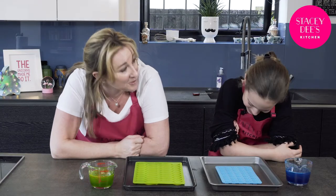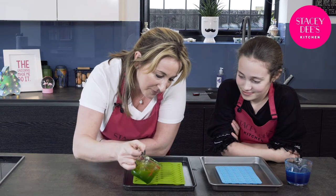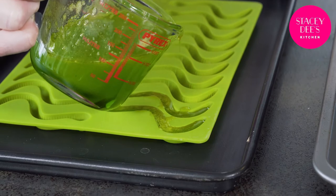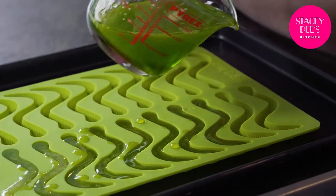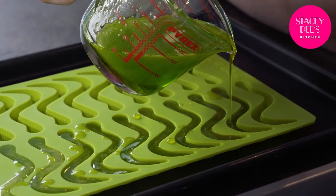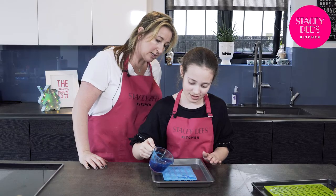Izzy, time for us to do some pouring now, I think. Let's give it a go. We're going to make green grape worms. If it does go over a little bit, it doesn't matter, because we can flatten it out with a knife. Nice and gently.